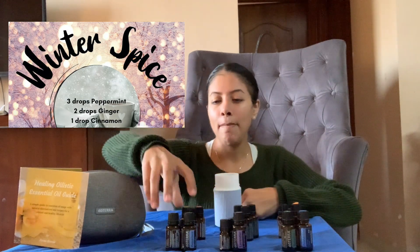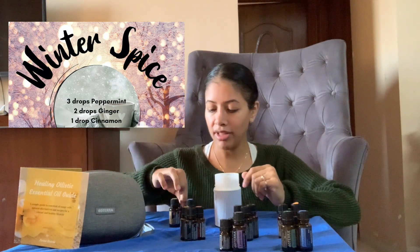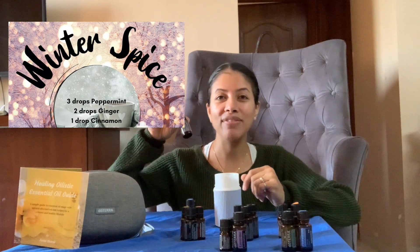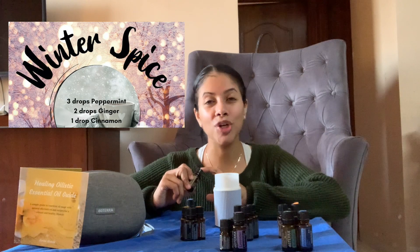You can also plug it in with your car charger. So I'm going to get a blend going so that we can have it diffusing while we go through the rest of the video. One of my favorites is Winter Spice. This is a blend that is warm, grounding, and perfect especially when you're going to be baking in the home. It's going to have peppermint essential oil, cinnamon, and ginger. If you don't have ginger essential oil, it's great to have — you can add it to your water, cookies for baking, or diffuse it.